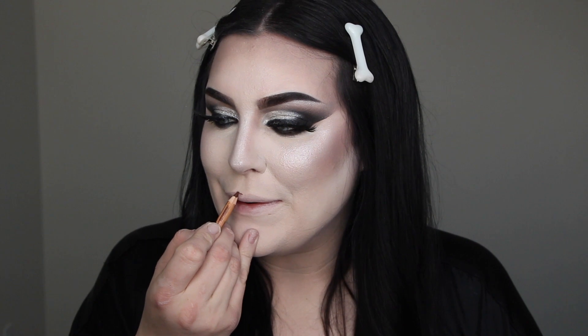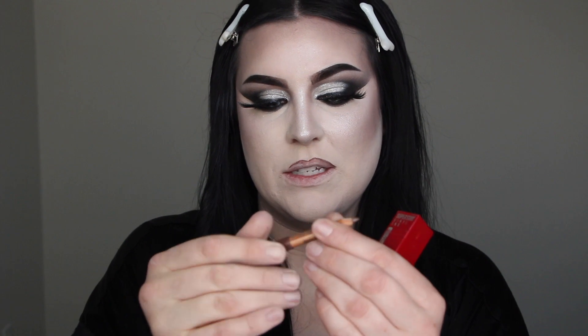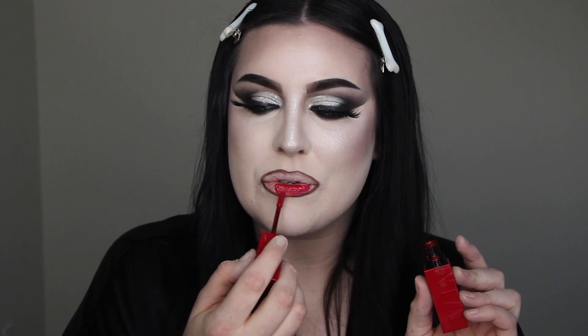For my lips I have a Maybelline Lip Final in shade 50 'Wicked' — a perfect blood red. I'm overdrawing slightly with a brown lip liner — the Makeup Forever Artist Pencil in 608 Limitless Brown. You can tell I love it because it's worn down to a nub. I think that'll give just the right dimension, then I'm drawing over the top with the lip liner to complete the look.